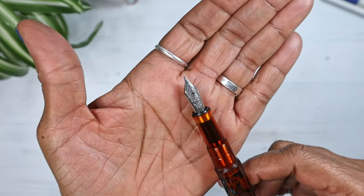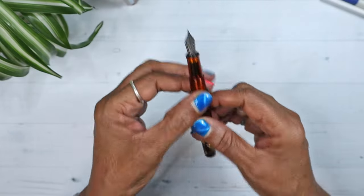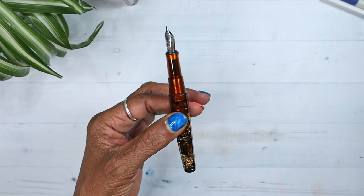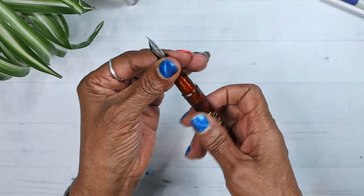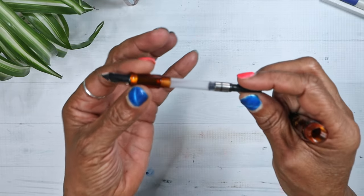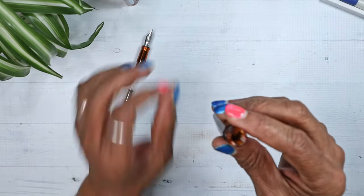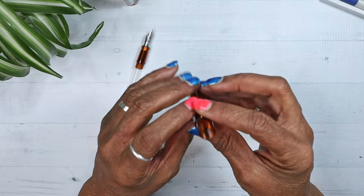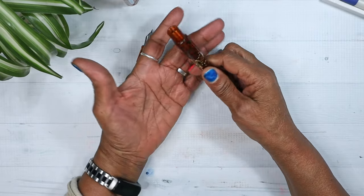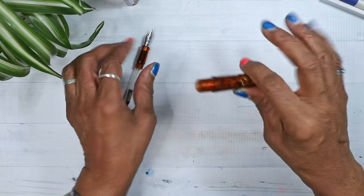Let's look at the nib. The pen comes with two cartridges, and it also comes with an international cartridge converter, which I love. I prefer using a cartridge converter. But what I did not know was you can eyedropper ink directly into the barrel to use. Blowing my mind right now. That is amazing — absolutely amazing.